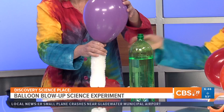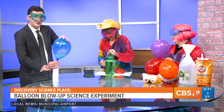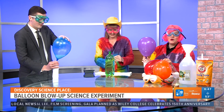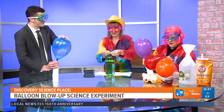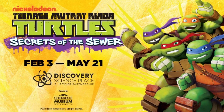Mine's still going! And while we're getting these to continue to expand, can you tell me a little more about the new exhibit at Discovery Science Place? Absolutely. We just opened on Friday the Teenage Mutant Ninja Turtle exhibit, and it runs through May 21st. That's why we have these colors here for the Teenage Turtles — the blue, purple, red, and orange. So come by and see us at Discovery Science Place.